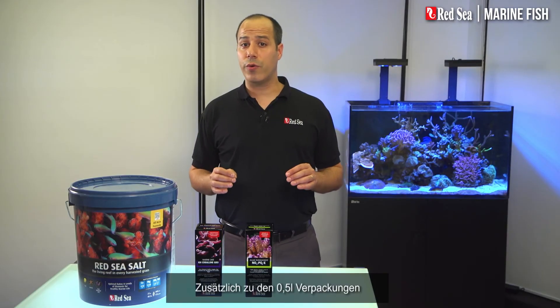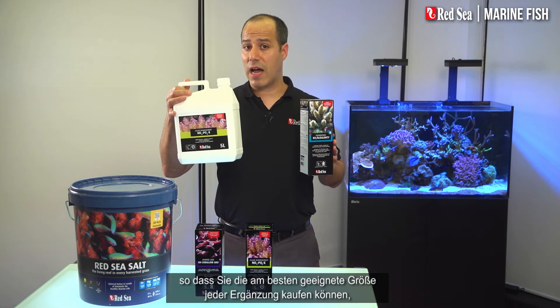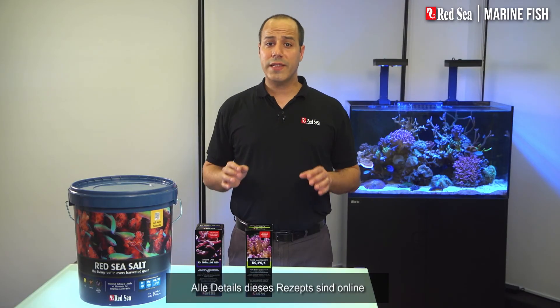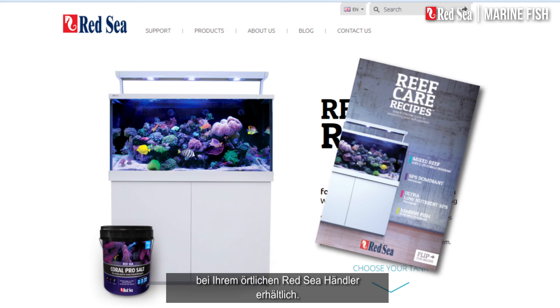In addition to the original half-liter packages, we have introduced the 1 and 5-liter containers, enabling you to buy the best size of each supplement while saving almost 50% with the larger sizes. All of the details of this recipe are available online, or in the Reef Care recipe brochure at your local Red Sea dealer.